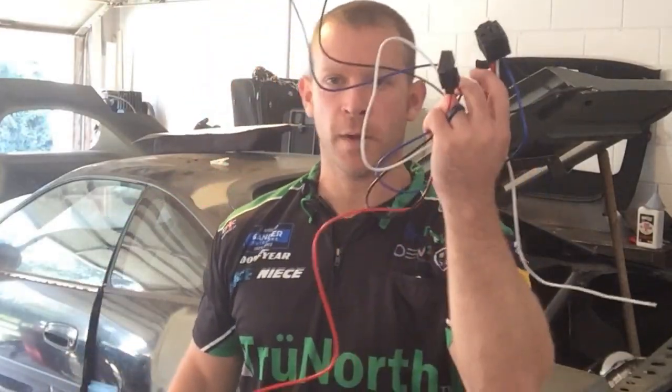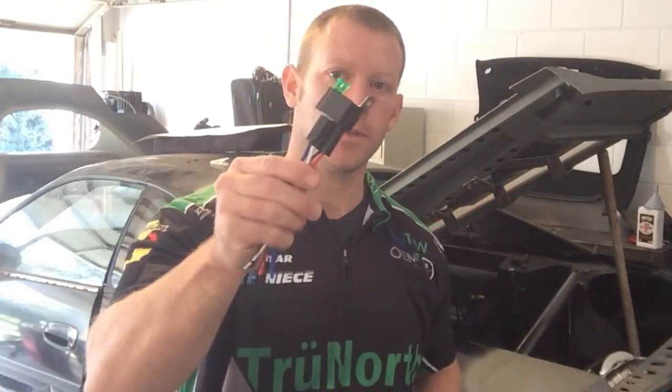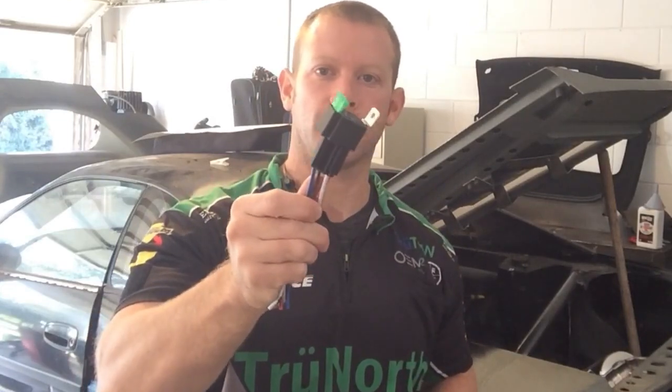So there you have it. Ditch the wiring mess with the older style relays and the inline fuse system, and get one of these fused relays to make your life a lot easier. Thanks for watching — see you next time.